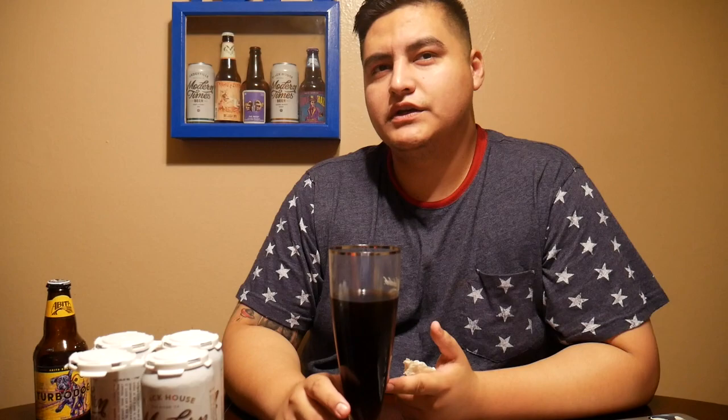With the four-pack of Modern Times Black House you should catch a good buzz — I'm catching a great buzz. This beer is really great in terms of flavor. If you're a coffee stout person, this is the beer for you. You might not even be a coffee stout fan but the smell and taste is so coffee-forward. It's somehow sweet, smooth, and bitter at the same time — I guess that's good coffee.